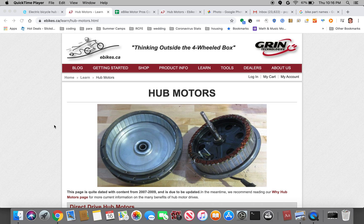In this video I wanted to talk about two different types of hub motors: geared versus direct drive, and I wanted to talk about a few different manufacturers of hub motors and some pros and cons I found for them.